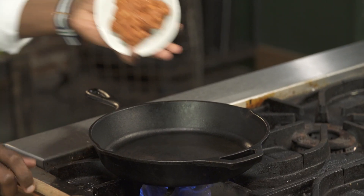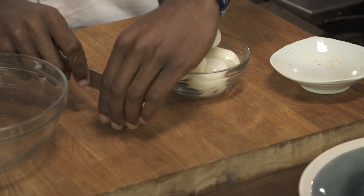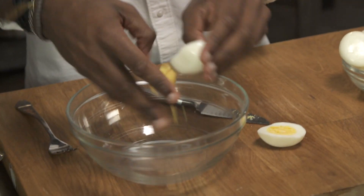I've already removed the casings, and we're just gonna use the meat and brown it up right in there. So the next thing I'm gonna do is just slice our eggs right in half. We're gonna cut it lengthwise and just remove the yolks into a separate bowl.